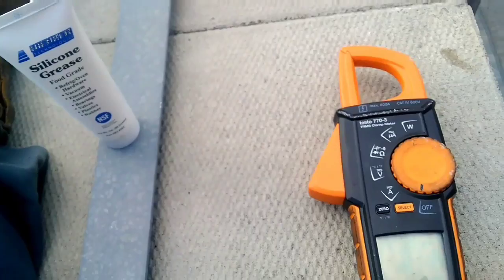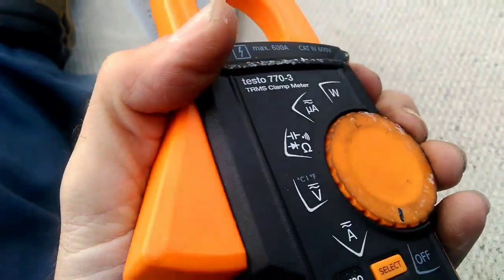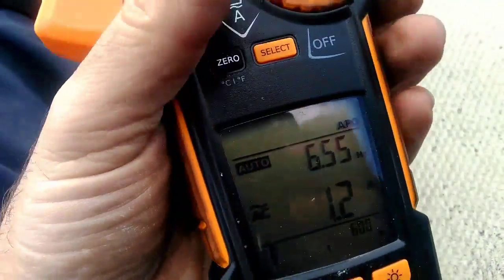Works just fine. Here's my meter — you saw the grease up inside the battery cabinet. Meter turns on, no problem.